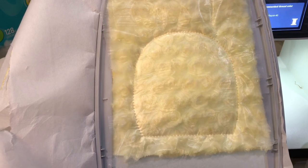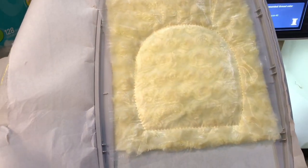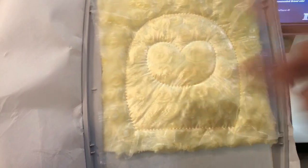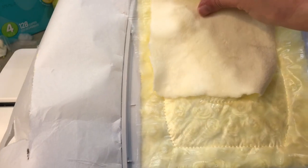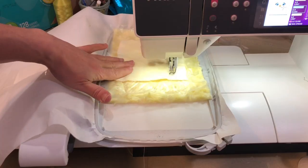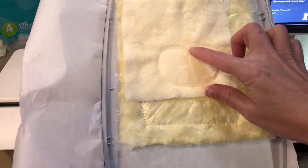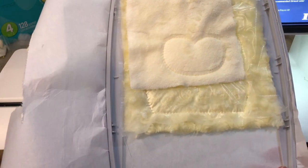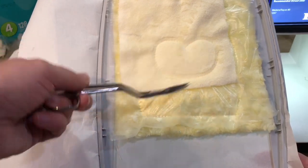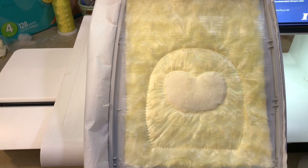Now we're going to stitch the next step which is our face placement, in which we will applique our face fabric. We've done the placement for the face, so you're just going to float whatever face fabric you like right side up over the placement and tack that down, then trim off the extra. We've tacked down the face fabric and we're going to go ahead and trim all the way around as close as we can to the stitches without cutting them. My favorites are my double angled scissors for doing this. Then we're just going to run the satin stitch around the face to secure that fabric down.